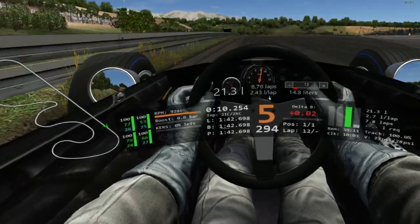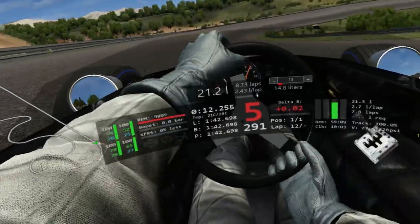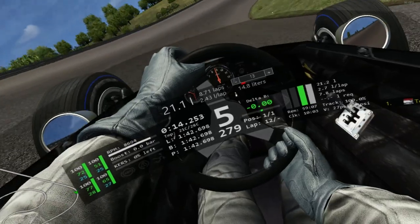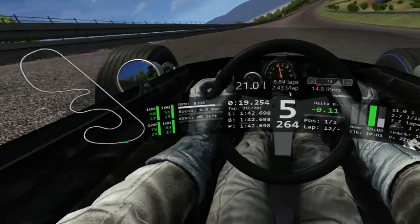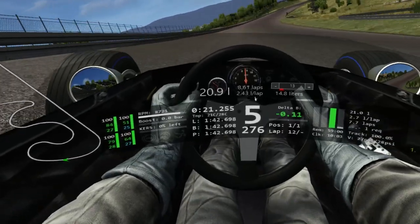It's going to be flat out in 5th gear here, waiting to turn in until we can see the bowl down in the valley of the banking, trying to get as low down to the grass as possible so we can stay flat out. The car will then naturally fade to the outside wall.